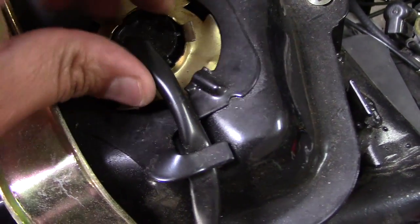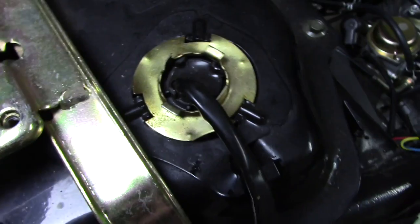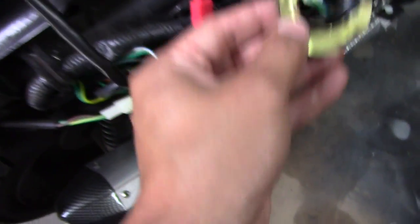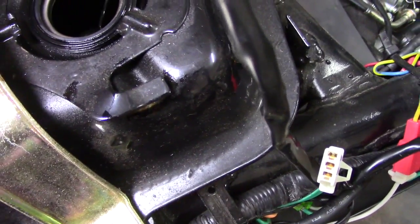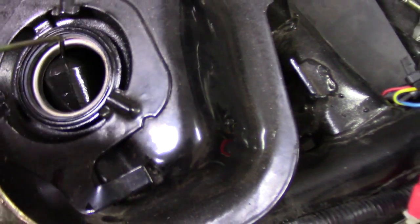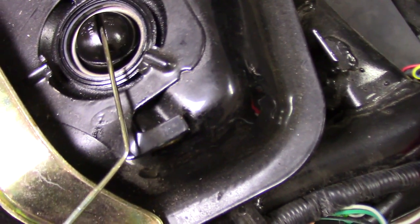From here all we need to do is get a wrench, get this off, and pull it right out. I got this loosened now and I'm able to pull it right off — just keep pulling and it should come right out. Then you can remove that metal piece, and from here just lift this straight up. There's the actual fuel float — you have to pull it and then twist, and it'll come right out.